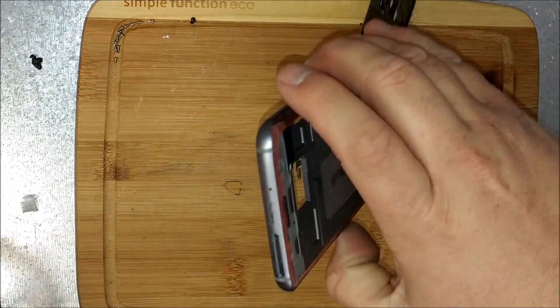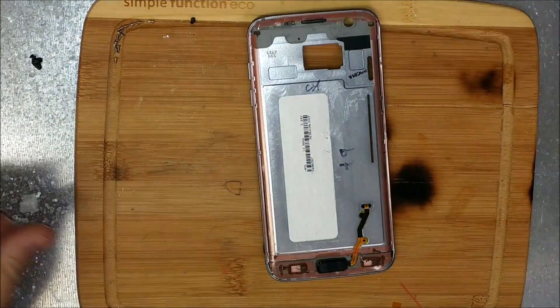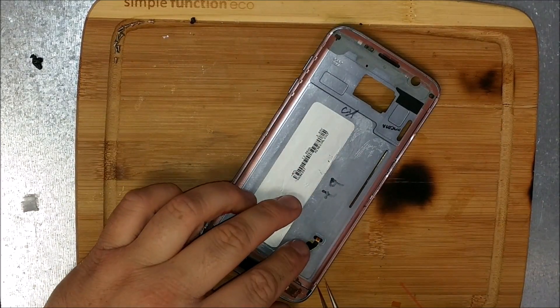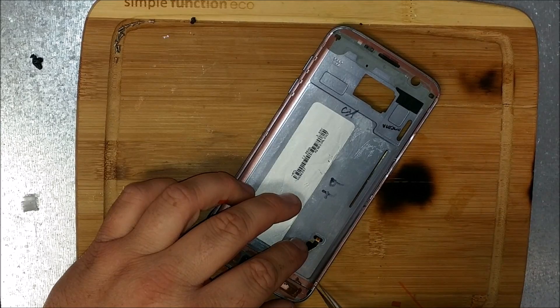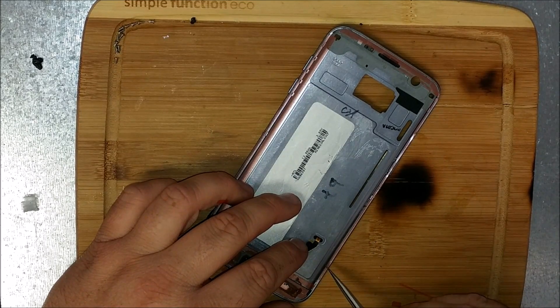So now that we've got enough adhesive all around this sucker, I'm sure this is on the hot plate. Go ahead and do the next tedious work — peeling off the pink or red strip off the adhesive so that way it can be sticky.